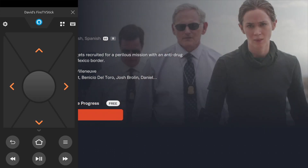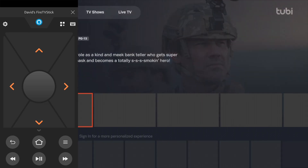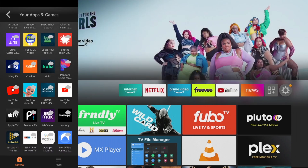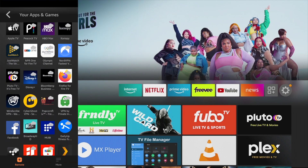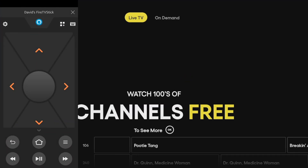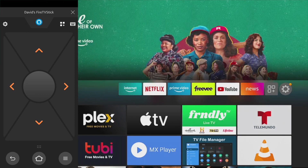Then of course you can use the navigation keys here — the up arrows, down arrows, left and right arrows for navigation. You can also use the virtual remote to launch apps, so if I could just launch Pluto here. I find the Fire TV app extremely convenient for controlling my Fire stick.